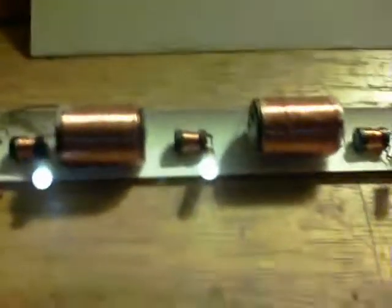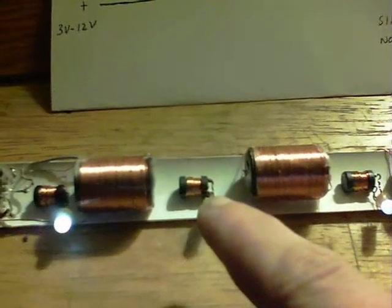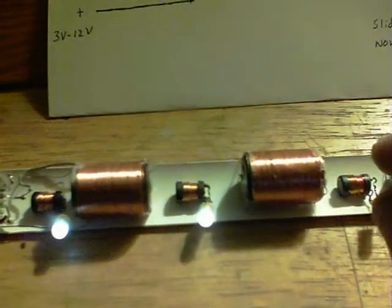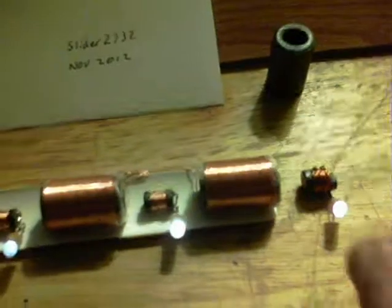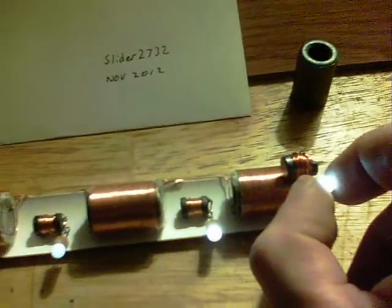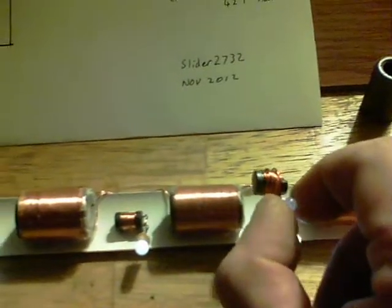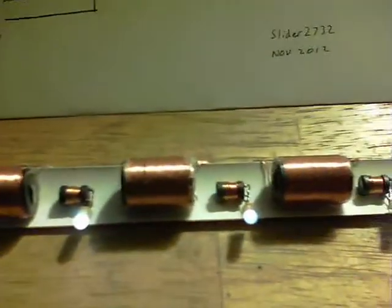If the coils go too close, you end up with the resonance cutting out and everything switches off. Too far and it comes back, but that then limits the range. You can see that it lights all the way along — in fact the thing will light all the way along the coil, which we've noticed before in the more traditional way of setting things up.